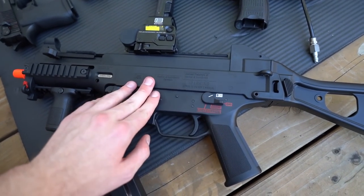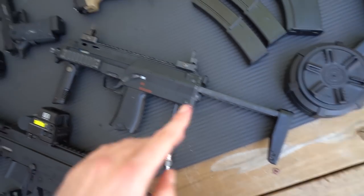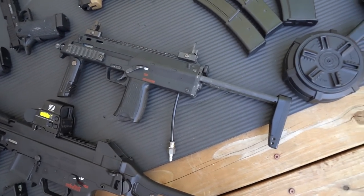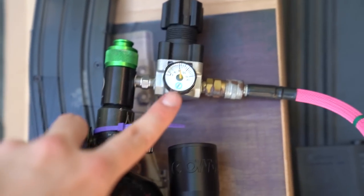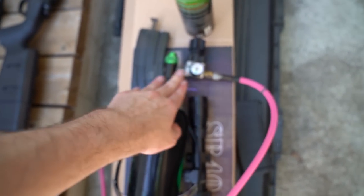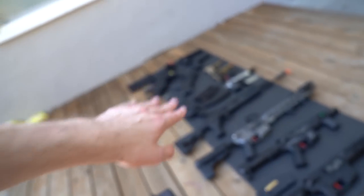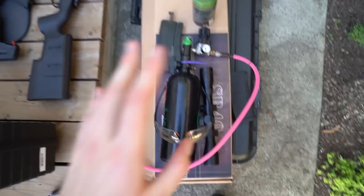Next up is my HPA gun - my only compressed air powered one in my collection right now. I'll show you the little setup. It's been around a few years and it's regulated by PSI - shooting about just above 80 right now. You put paintball tanks into these regulators which bring it down from 3,000 PSI to about 80, making it safe for HPA guns.